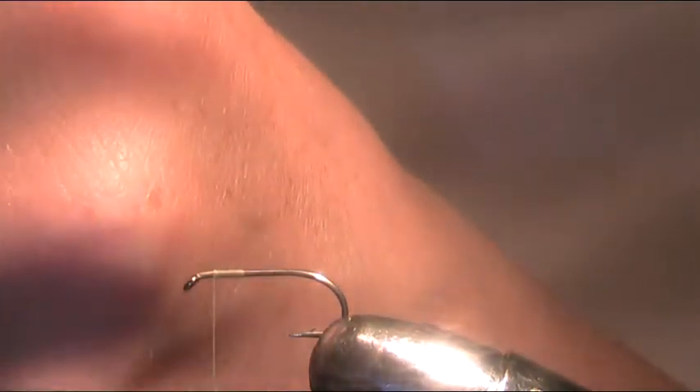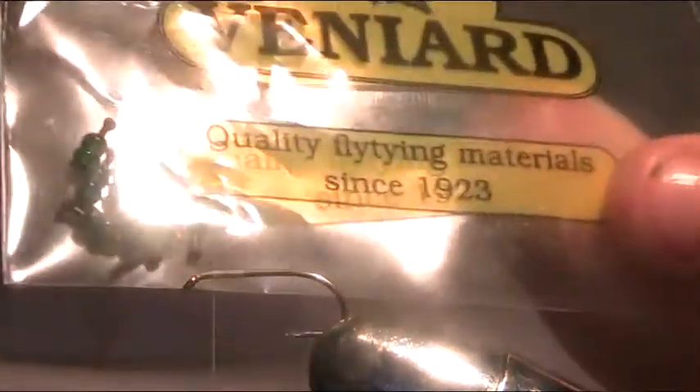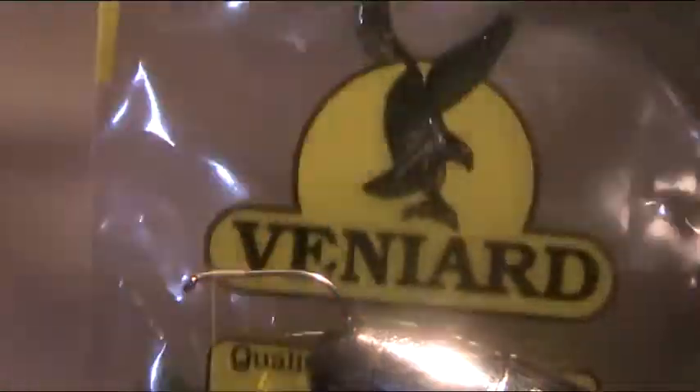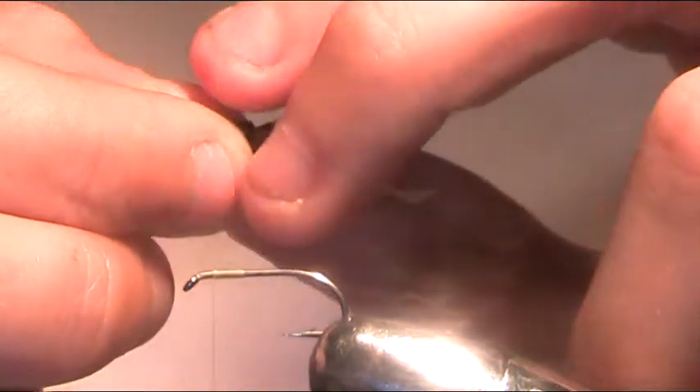The eyes I'm using are damsel eyes — these are small green damsel eyes. I find these work very well. I've also got the red ones but they're large, so I like to use the smaller ones. They're very good for eye imitations as well.